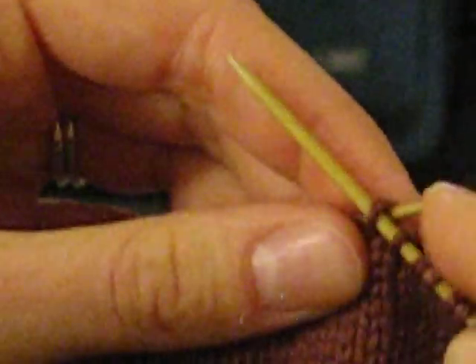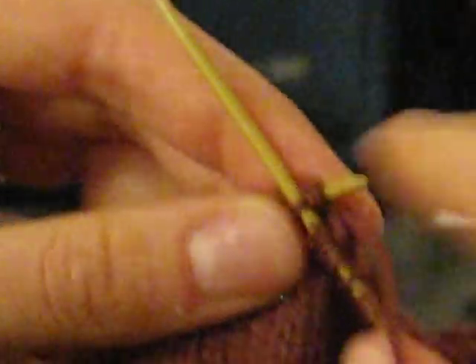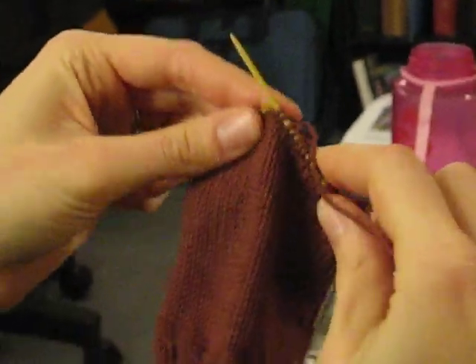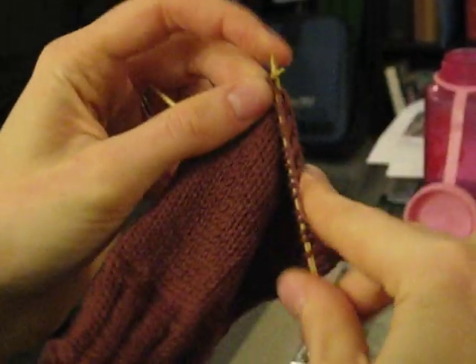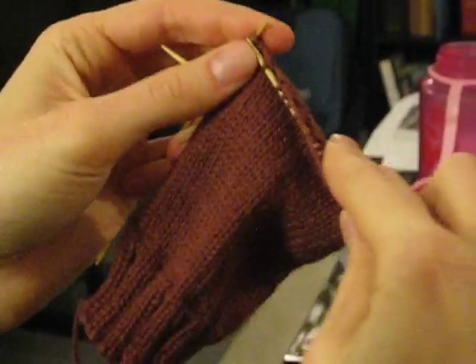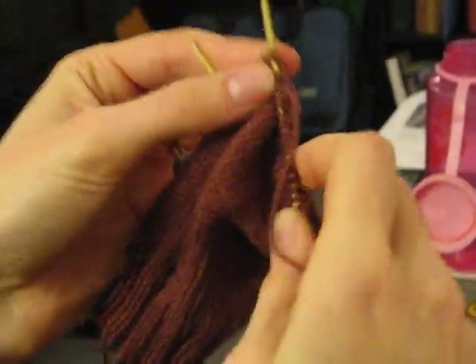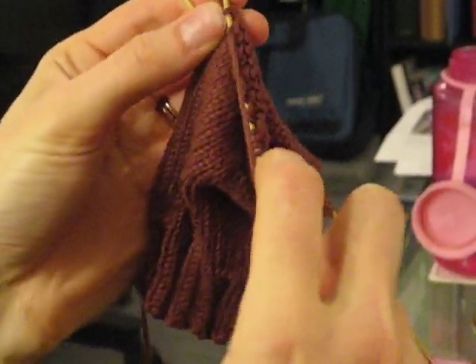Now I'm going to knit another one. Slip one, knit one — and we're going to do this all the way across the needle. You should end on a knit stitch. Slip one, knit one — and we do end on a knit stitch.